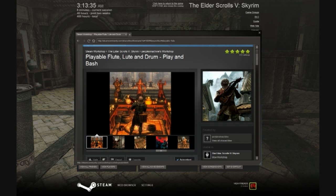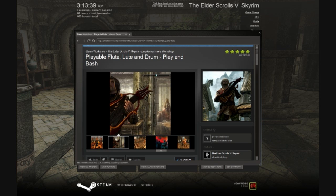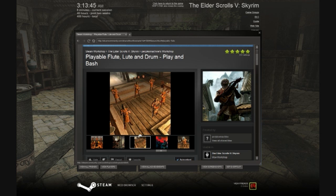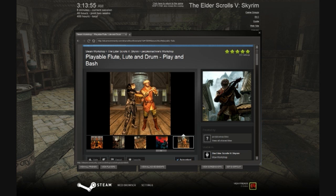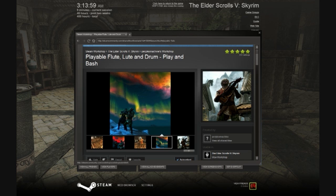Hello again everyone. This is a follow-up review of another mod available on the Steam Workshop called Playable Flute, Loot and Drum Play and Bash. You can use it either as a complement or instead of the Graduate Bards College mod which I reviewed earlier this week.